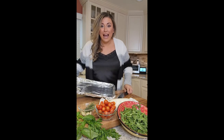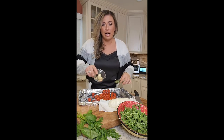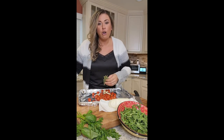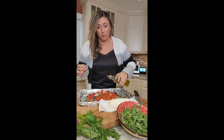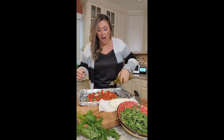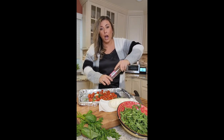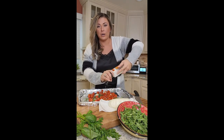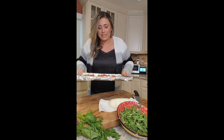First thing we've got to do is get our tomatoes in the oven because we want to slow roast them. I'm doing fresh thyme and fresh garlic — using the whole sprigs — drizzling with olive oil, seasoning with salt and pepper. Oven's at 350 and these are going to go for probably 25 minutes. Shake them halfway in between so they don't get too much color, but they slowly blister and all that juice explodes out.